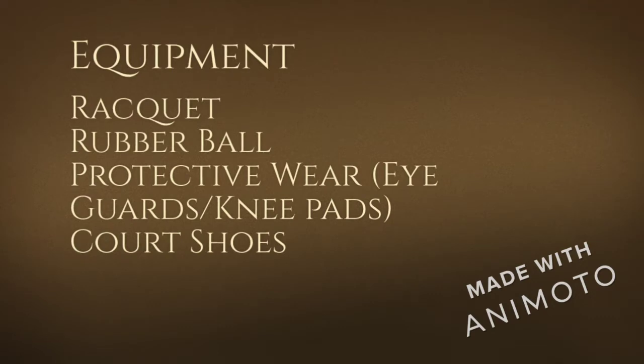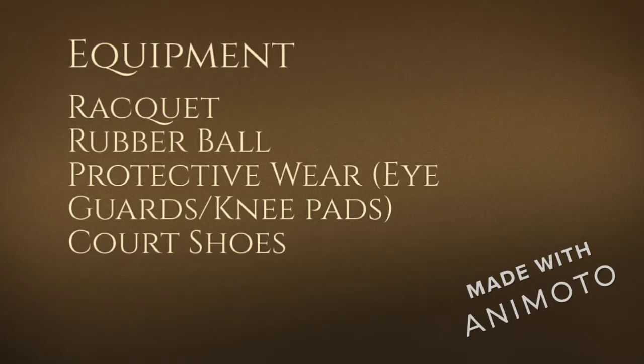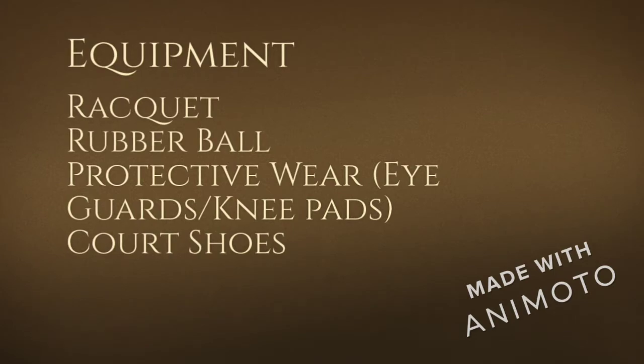Other things, such as safety equipment, are needed for protective wear — items like eye guards and knee pads, which are really recommended — as well as proper court shoes to give you grip and keep you from falling and slipping.